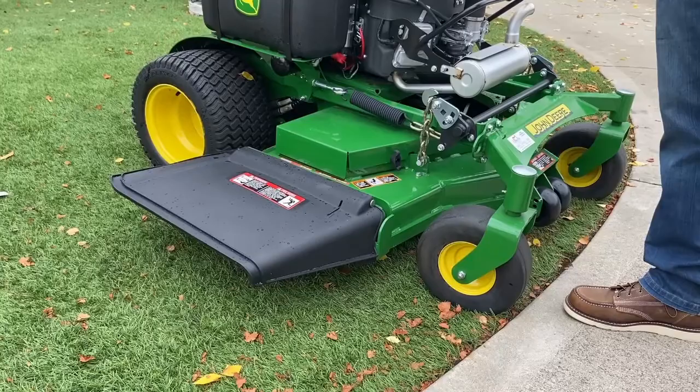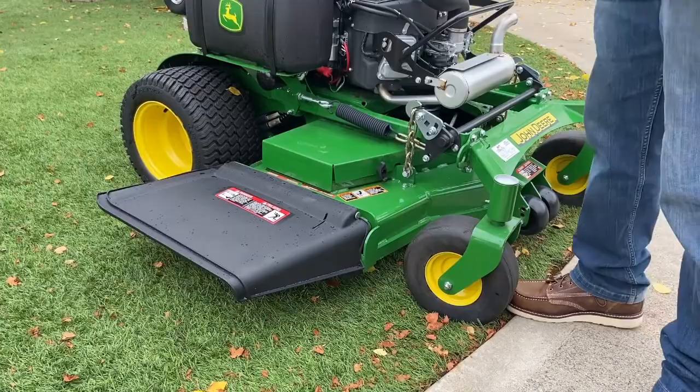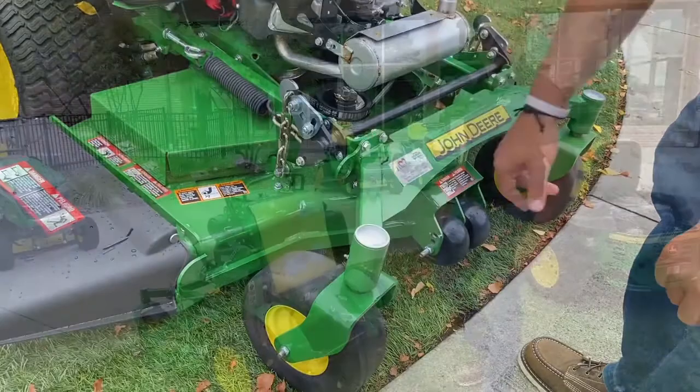Next we're going to talk about the mower deck. This is a 48 inch commercial fabricated mower deck. It has curvatures to collect less material, so you don't have to do as much cleaning. It also has a very large discharge chute, easy quick access to get to your pulleys for greasing and clean-out, as well as tie-down hooks for when you're transporting your stand-on equipment.